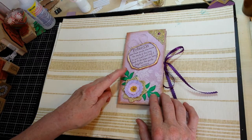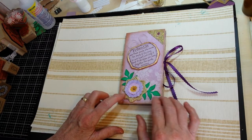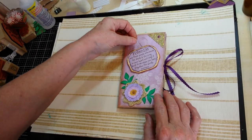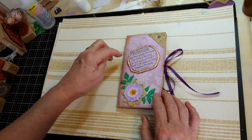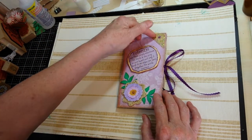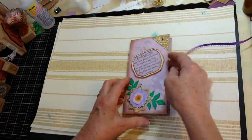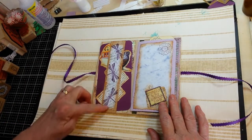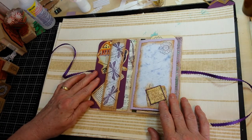I used a couple of Eileen Hull's dies — her spring leaves and romance flower — and one of the little crocheted doilies I had done. Found my little gold thread, so I used it just as some little foo-foo behind the verse that I raised on pop dots, and added this little piece of brass bling to the corner. And finished off the belly band with just some torn paper and stamped images.